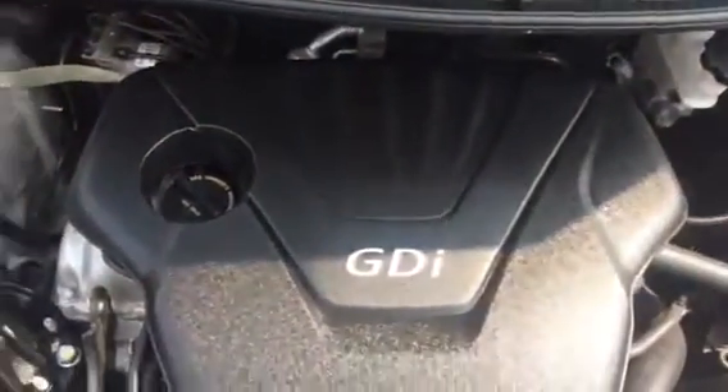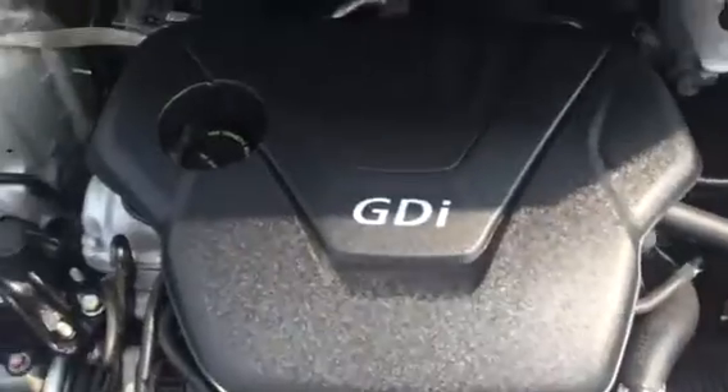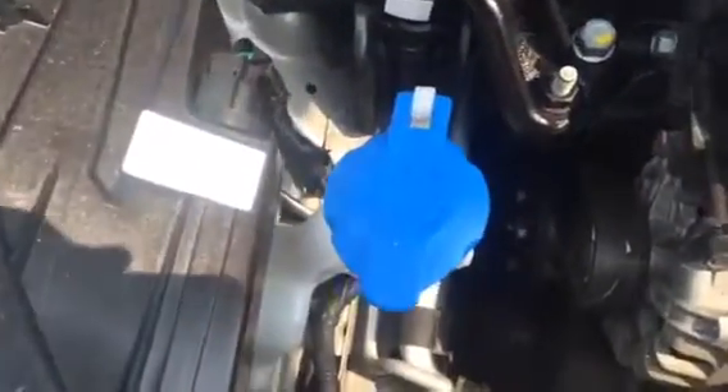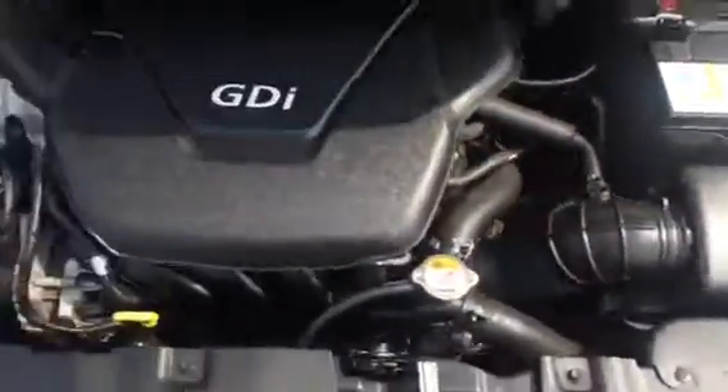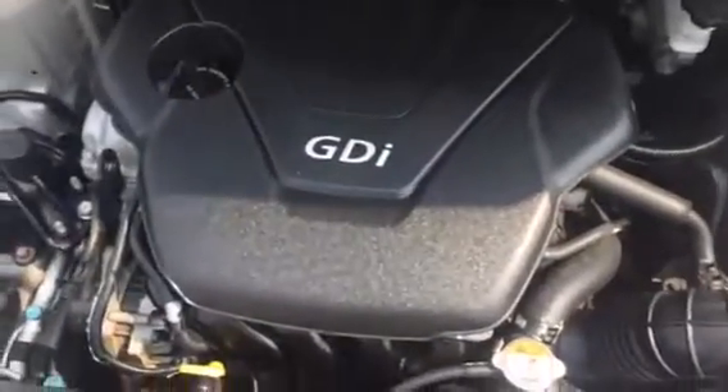So we do have a 1.6 liter 4-cylinder GDI engine. Everything important to the driver is marked in black and blue. Starting with your windshield washer fluid, you've got your engine oil dipstick here marked in yellow, and we have our brake fluid right here. As you see, everything is pretty much covered in plastic — there's not too much to see underneath the hood these days. You're going to get excellent fuel economy with the 1.6 liter.